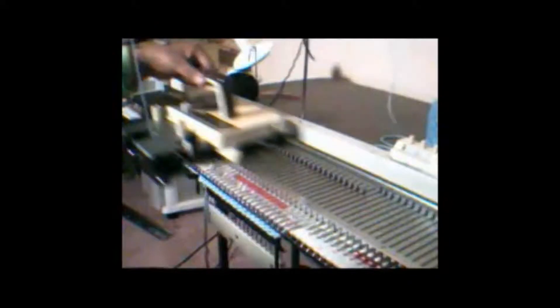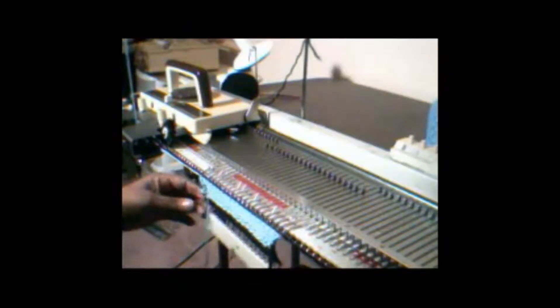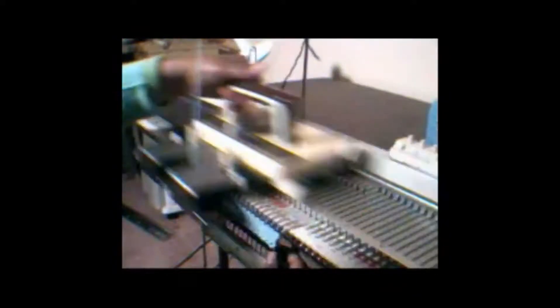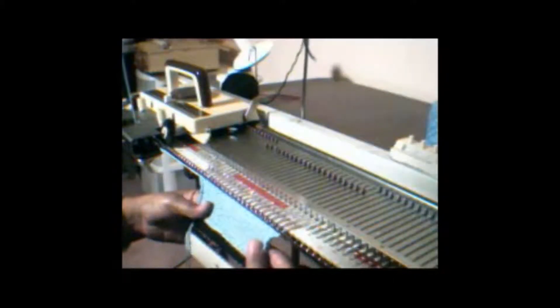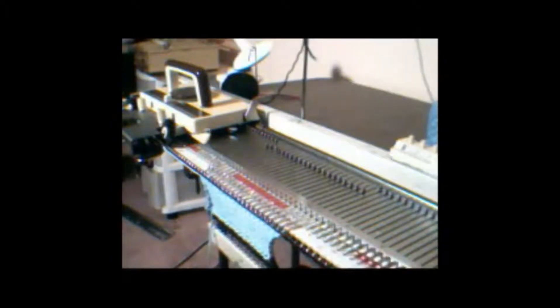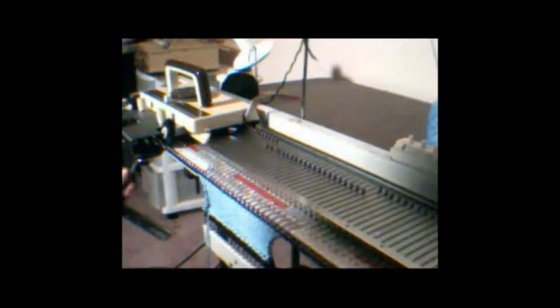Knit several rows to create a longer cast on rag, just crochet cast on using all the needles on the bed. I'm going to do a double row, binding on the left, and now I'm ready to bind off my rag.